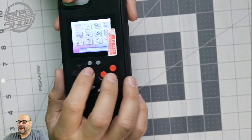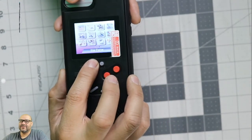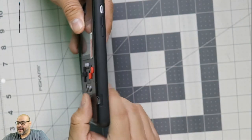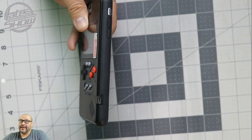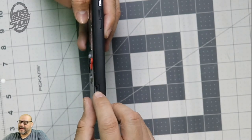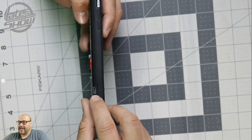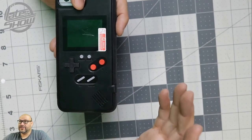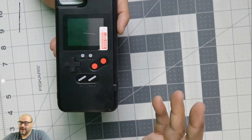To turn it off, just hold down the button for five seconds. This case charges independently — it uses a micro USB connection. It's an all-independent charging station with up to five hours of battery. The speaker isn't as strong as I expected, but it's enough to entertain.